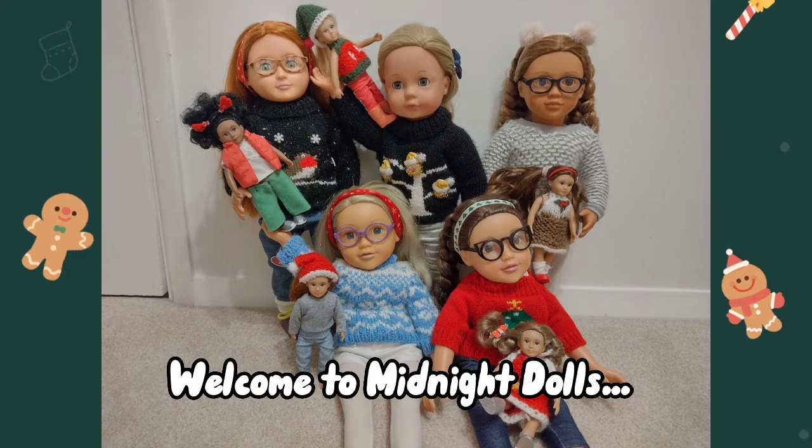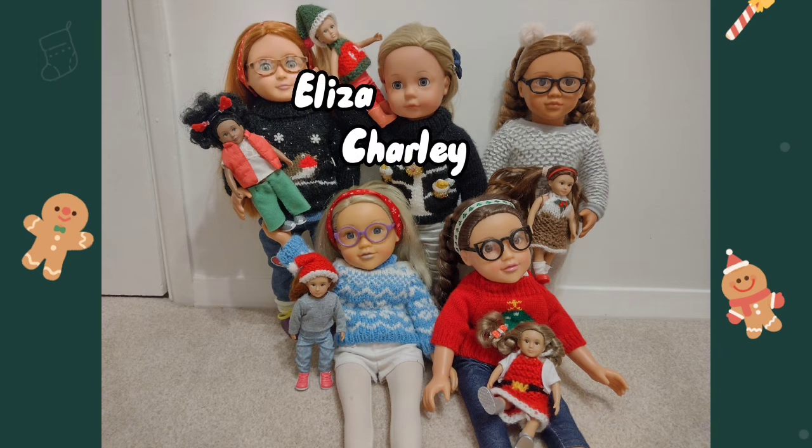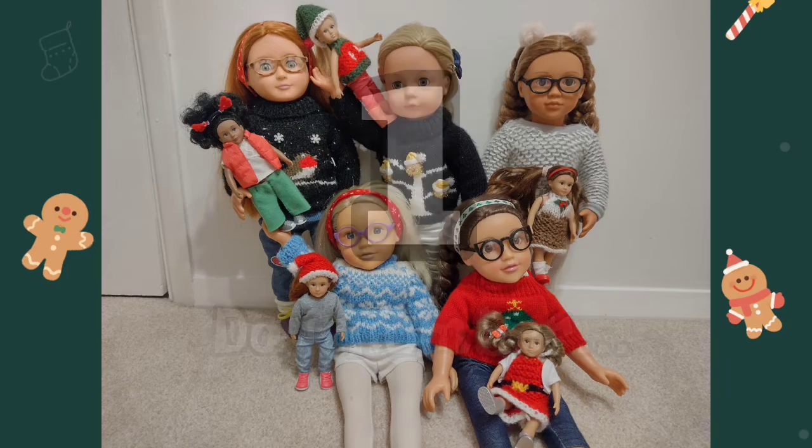Welcome to Midnight Dolls with Ella and Zappy, Sophie and Felicia, Charlie and Eliza, April and Anne May and Isa and Amelia. Welcome to $25 Days, day number one — hope you enjoy!